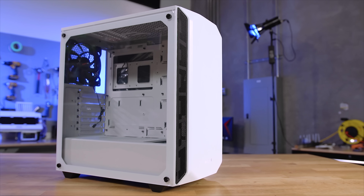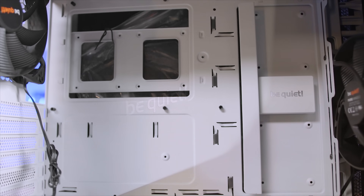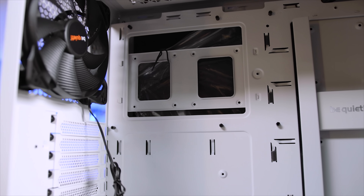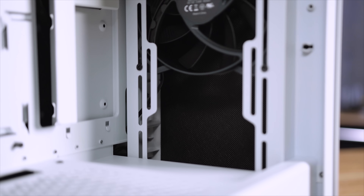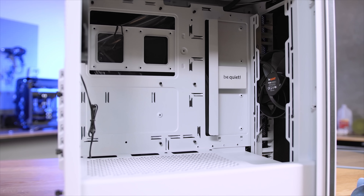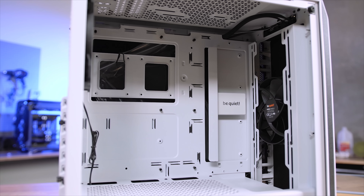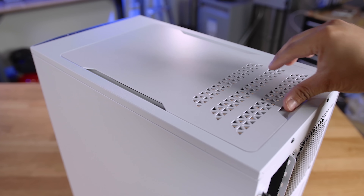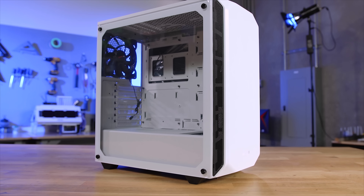The new Pure Base 500 from Be Quiet brings enthusiasts more of what they want at a price that they can afford. Two pre-installed Pure Wings 2 140mm fans ensure proper case ventilation, while insulation mats ensure quiet operation for the optimal balance of noise to performance. The spacious open layout design means there's plenty of room for airflow, but also plenty of room for custom water cooling loops with radiators up to 360mm in size. To see everything the new Pure Base 500 has to offer from Be Quiet, click the link in the description below.